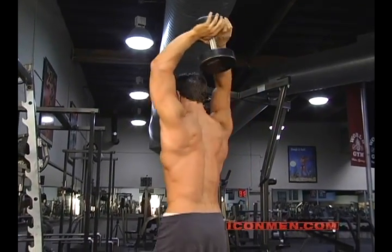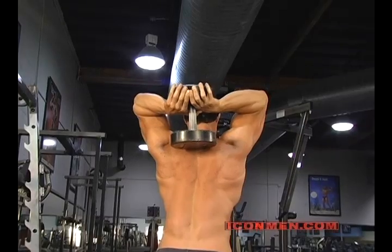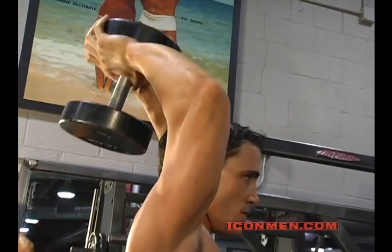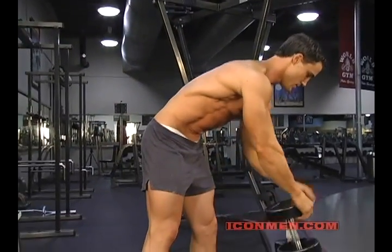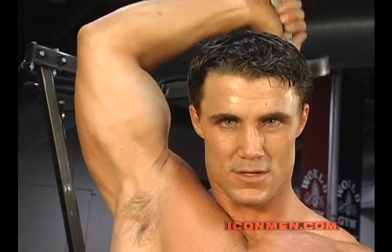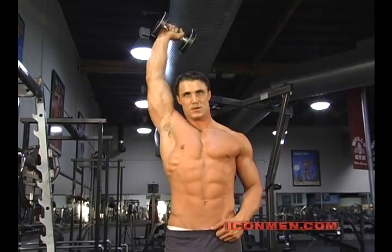From the back it looks like this. Another variation of this is to do it with one hand at a time — same motion, working the long head of each arm. Switch it up.